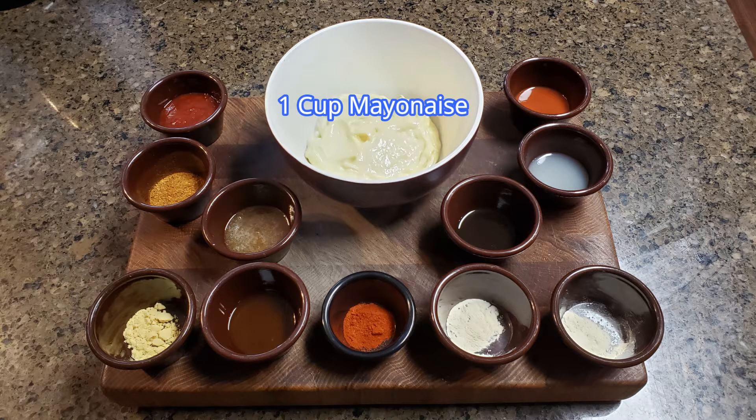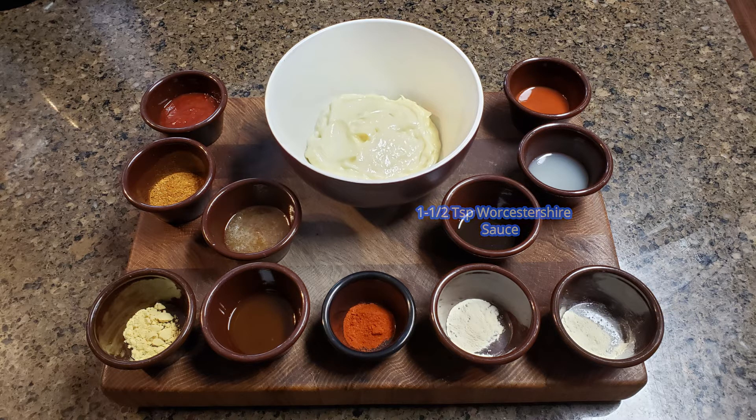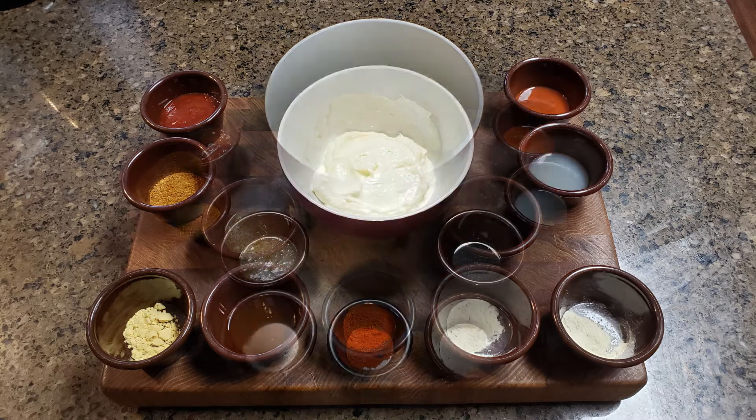For this recipe you're gonna need one cup of mayo, two and a half tablespoons of chili sauce, two teaspoons of Cajun seasoning, one and a half tablespoons of honey, a half teaspoon of dry mustard, one tablespoon of EVOO which is extra virgin olive oil, a half teaspoon of paprika, a quarter teaspoon of onion powder, a quarter teaspoon of garlic powder, one and a half teaspoons of Worcestershire sauce, one tablespoon of lemon juice, and one tablespoon of hot sauce.